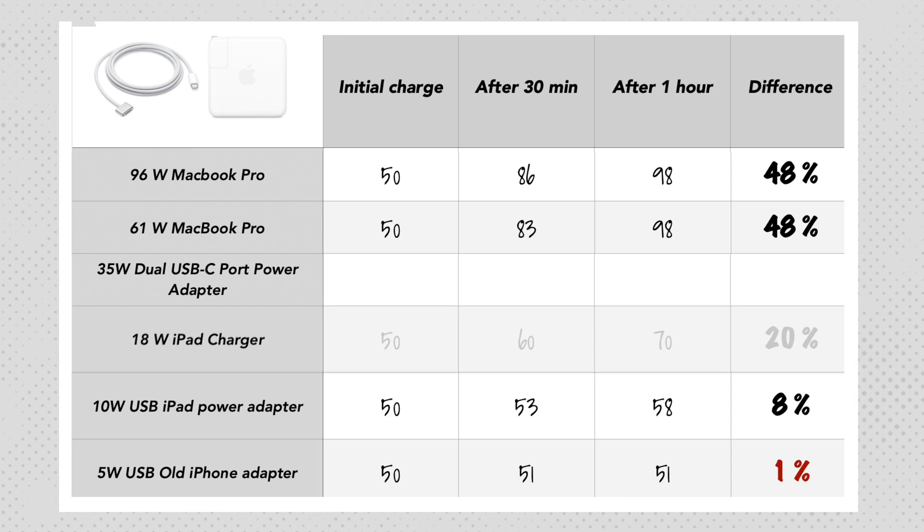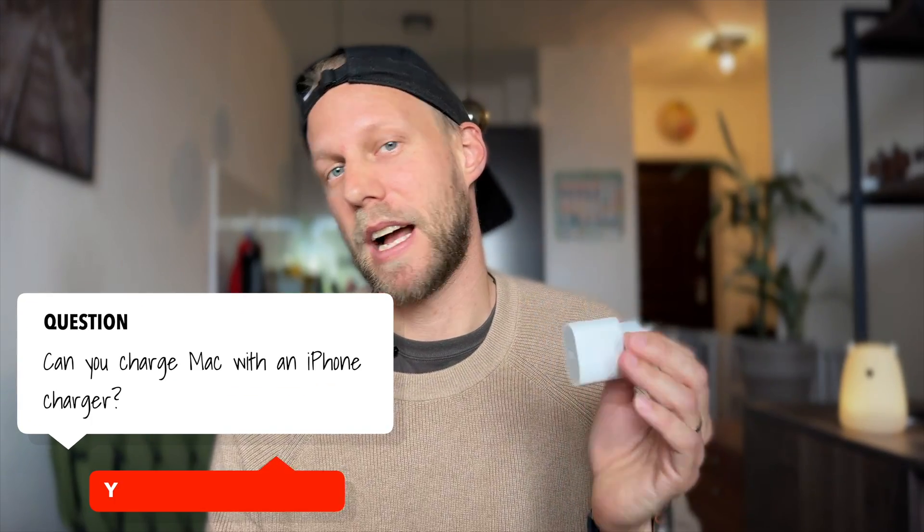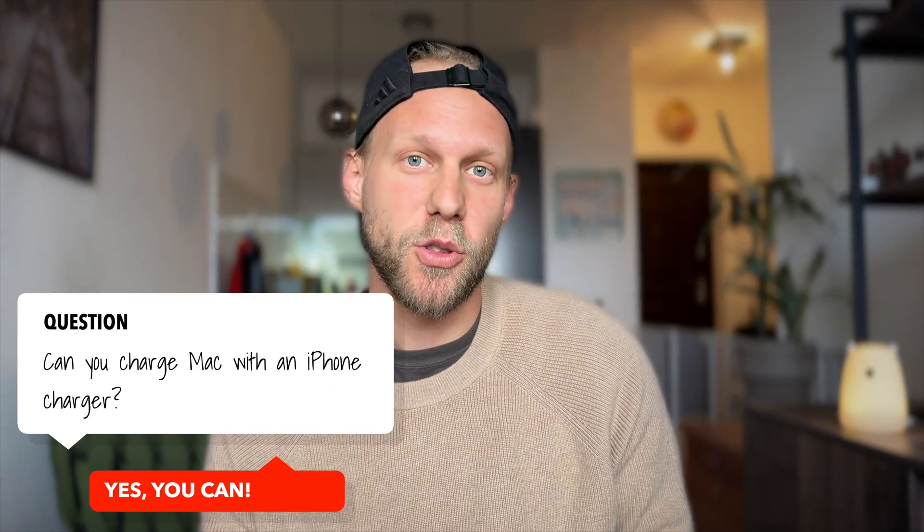The most exciting results come from the two remaining chargers: the 18 watt and the 35 watt. I didn't expect this small iPhone/iPad charger to deliver much, but bringing 20% in an hour is pretty good. So can you charge your Mac with an iPhone charger? I would say yes — not on a regular basis, but if this is the only charger you have, getting 20 extra percent will bring you another couple of hours of battery life.